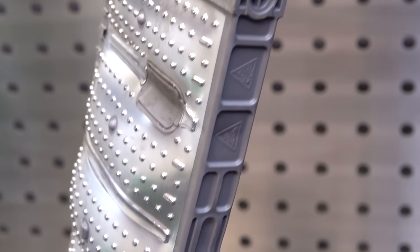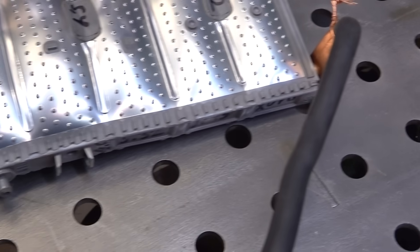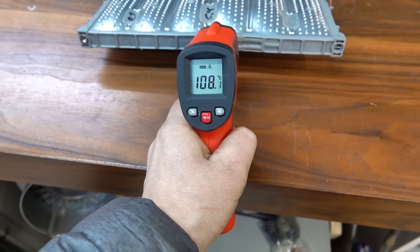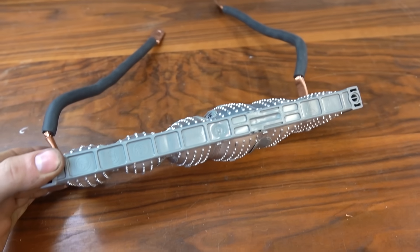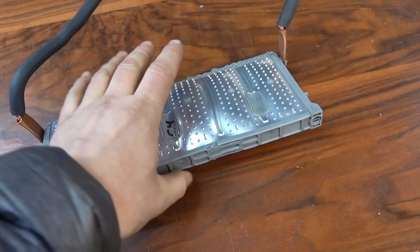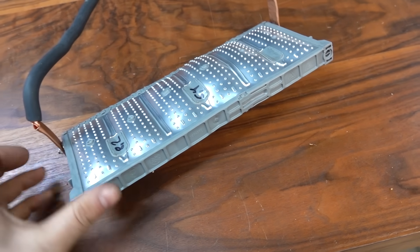Выглядит довольно эпично и пугающе. 108 градусов показывает. Но выдержал, выдержал. Это очень удивительно. Я прямо поражён. Интересно, если бы он был спрессован вот так, как и положено, стянут стяжками — как бы тогда было.